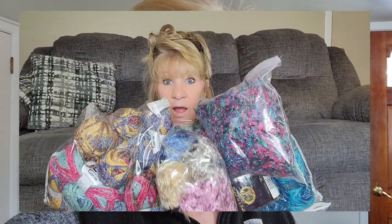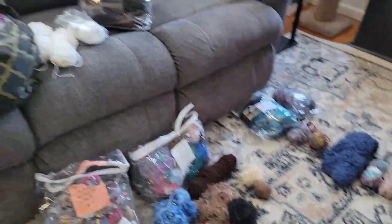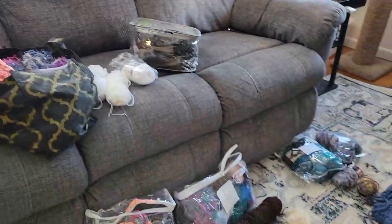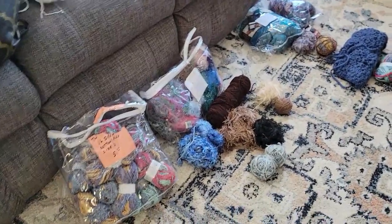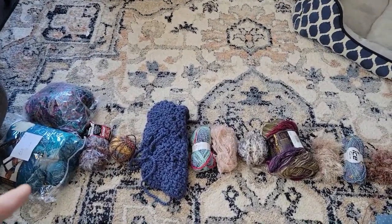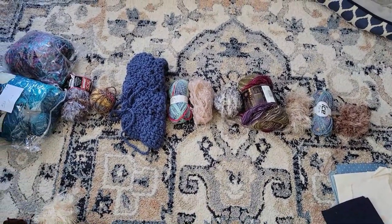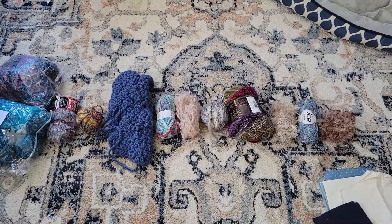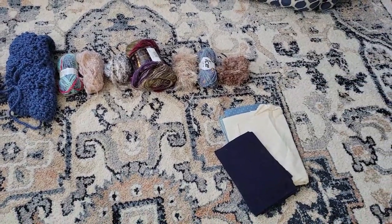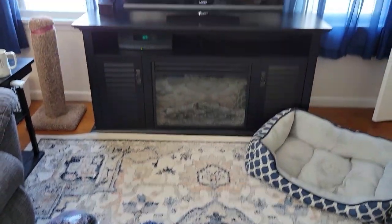At a garage sale this year I got all this yarn — bags of yarn — and I've got some up here. I've laid out the ones I want to use for this over here on the floor. Maybe I'll add some fabric to it, and I want to hang it right here.